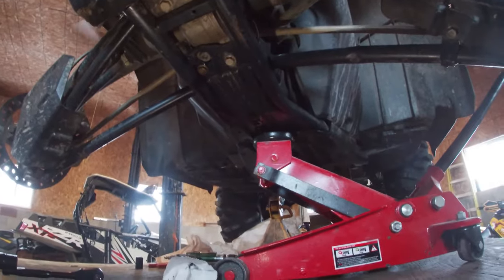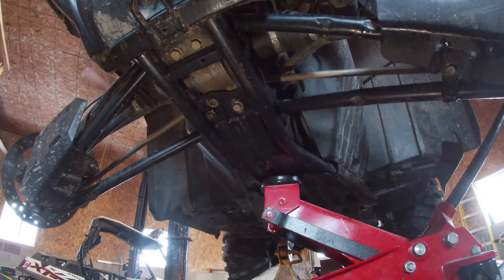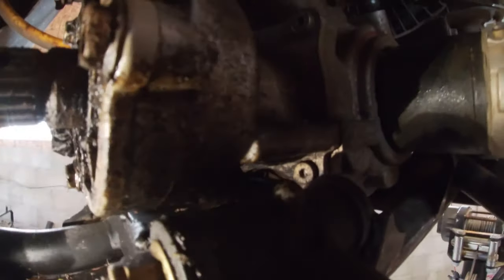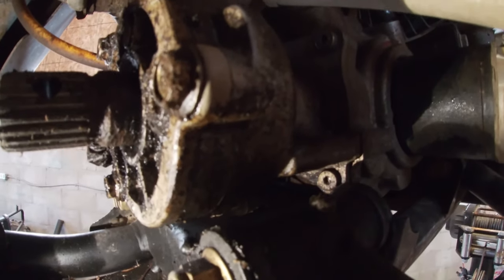The next thing you have to do is get those four diff bolts out of there. I already pulled that drain plug — it's an eight millimeter allen — and got the old oil drained out. Next you have to take out the four little allen screws that hold this pinion cover on.